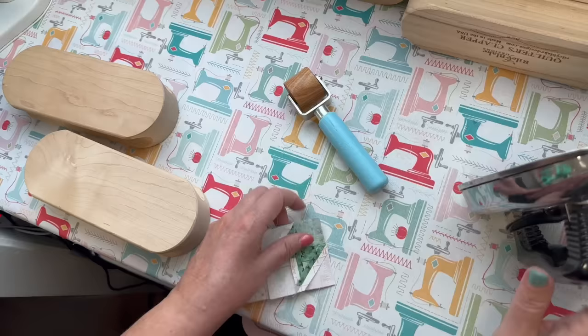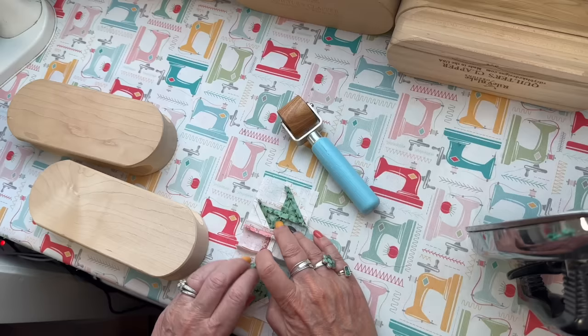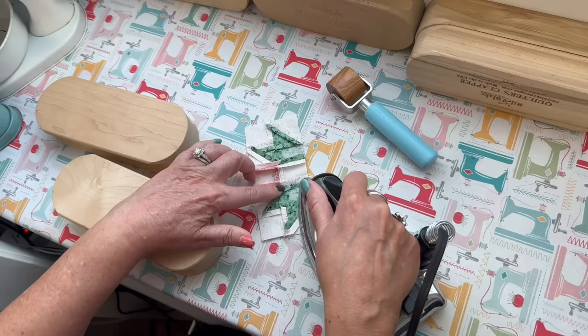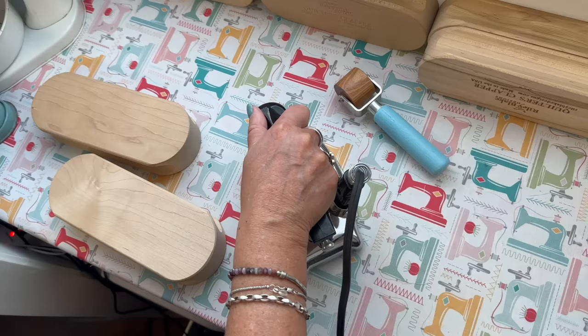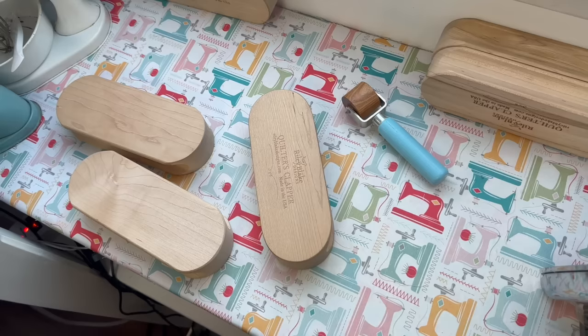I can't remember if I set that seam — if I didn't I'm going to. I'm easily distracted when I'm trying to remember things I want to tell you or explain what I'm doing. I say the same things over and over again, but for those of you who may be new I'd like you to hear what I'm doing.